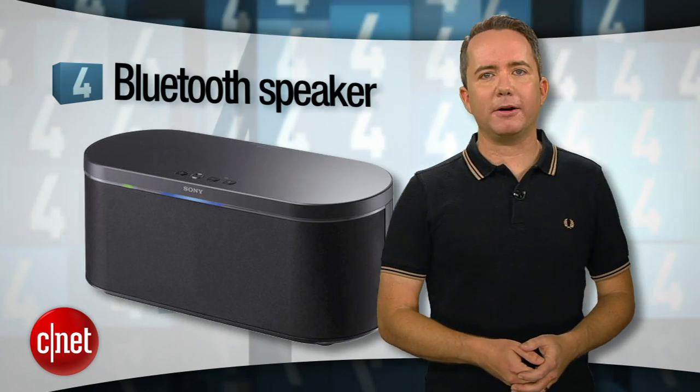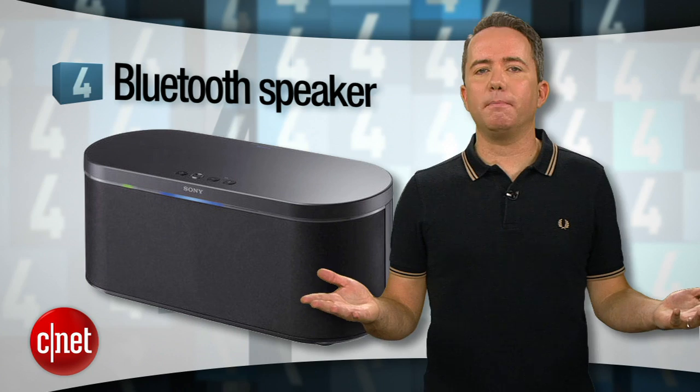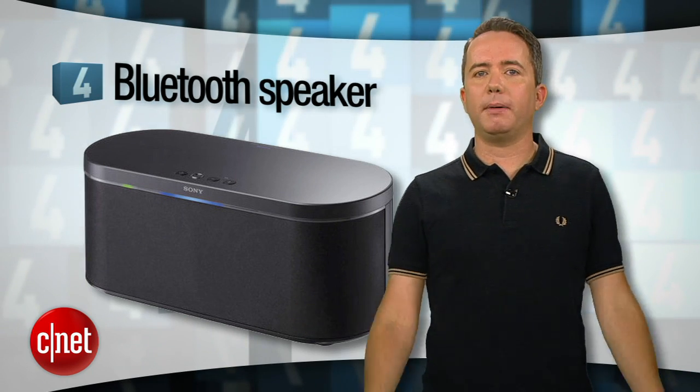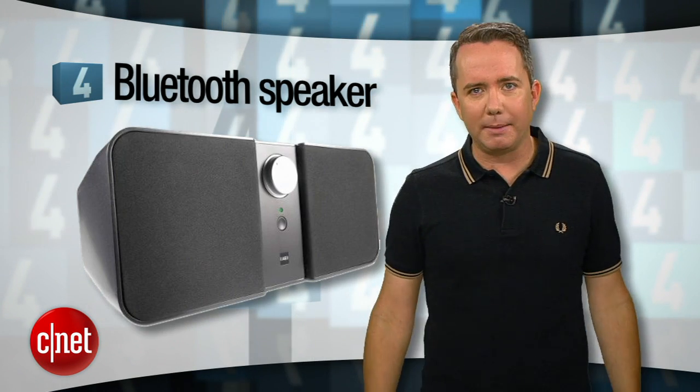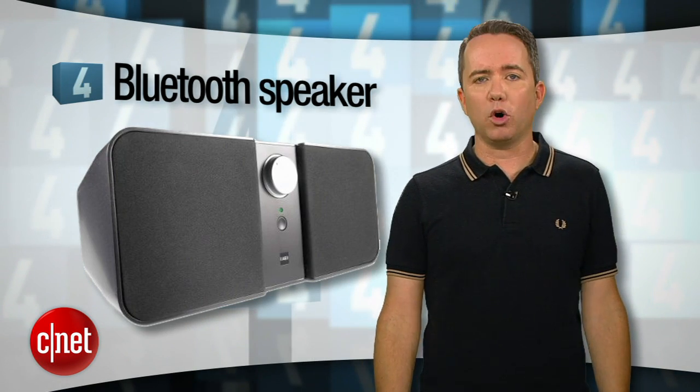If you don't already have a great stereo worth patching with an adapter, how about number 4? A Bluetooth speaker. As wireless speakers go, the Bluetooth variety are the more affordable of the bunch. You still have to sacrifice some audio quality and some range, but there are some beautiful options out there, including some great portable speakers.